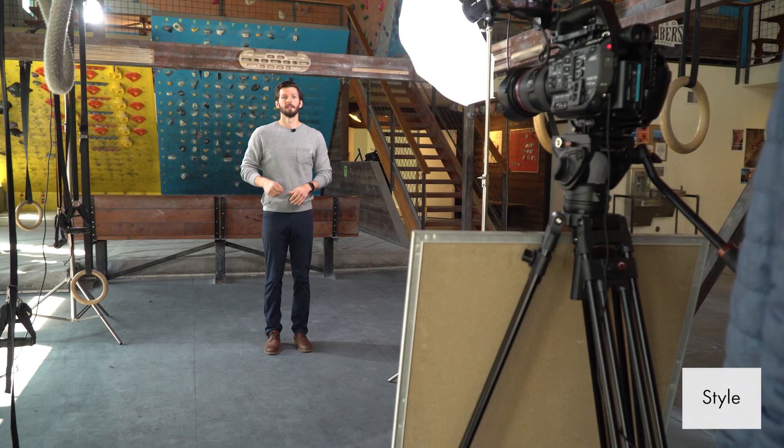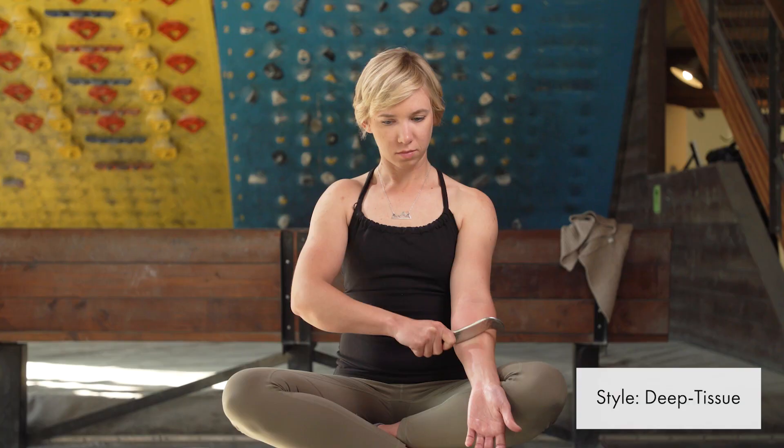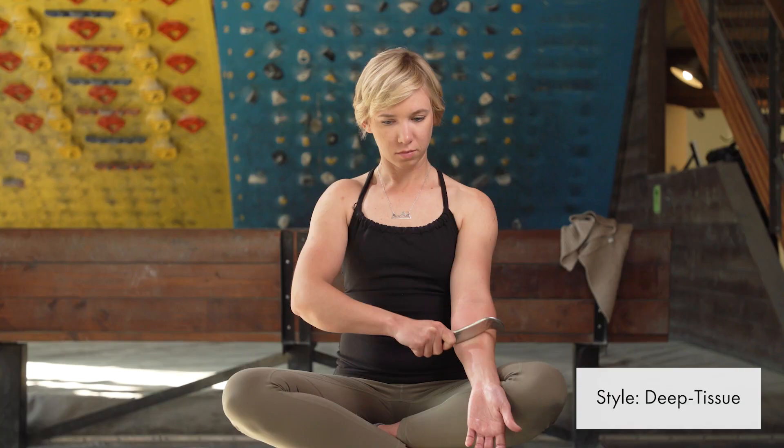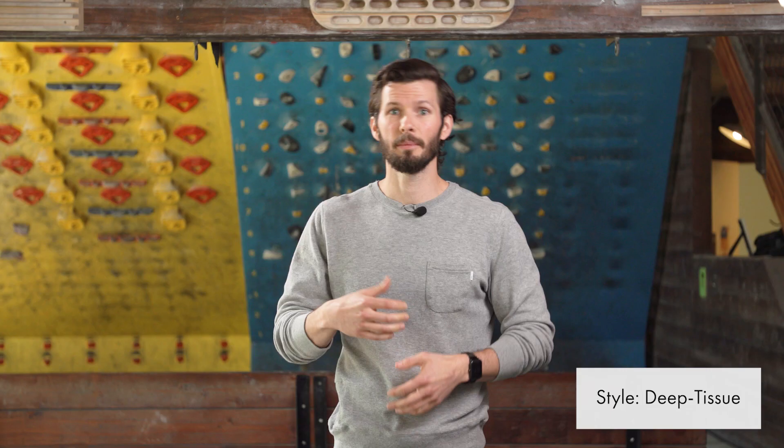With the style, there are three we want to talk about. With cross-friction, that's going to be moderate pressure and faster strokes. With deep tissue or deep fascial release, that's going to be deeper pressure and you may not be going as fast — it's okay to speed up with that, but you may not be going as fast as you would with cross-friction.